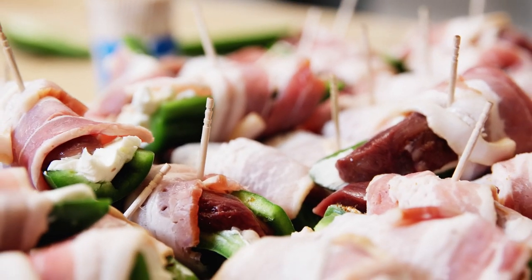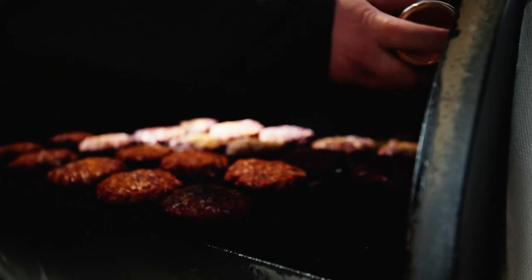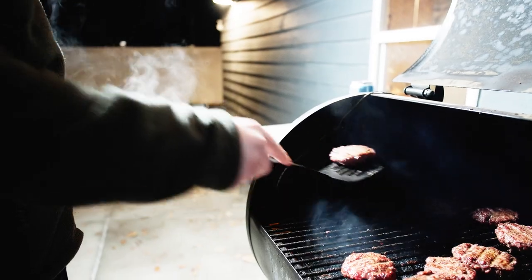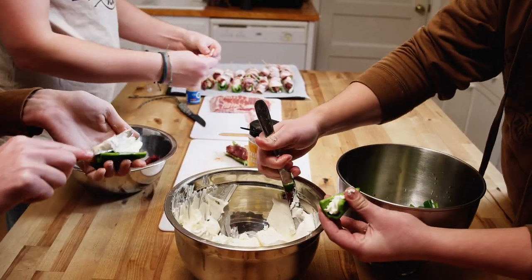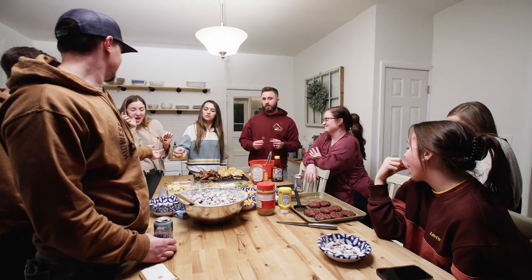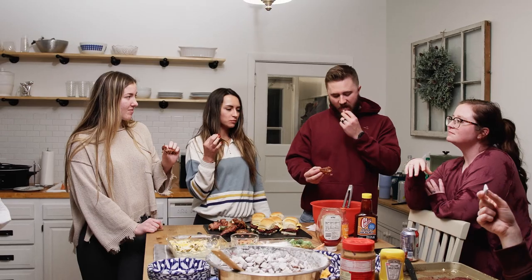A lot of people who eat wild meat aren't really interested in sports, and a lot of people who are really into sports don't eat wild meat. That's the great thing about the big game though — it brings these people together. No matter which team you're cheering for, or if you're just here for the commercials, if you can get together with family and friends and eat wild game while watching the big game, that's a win.